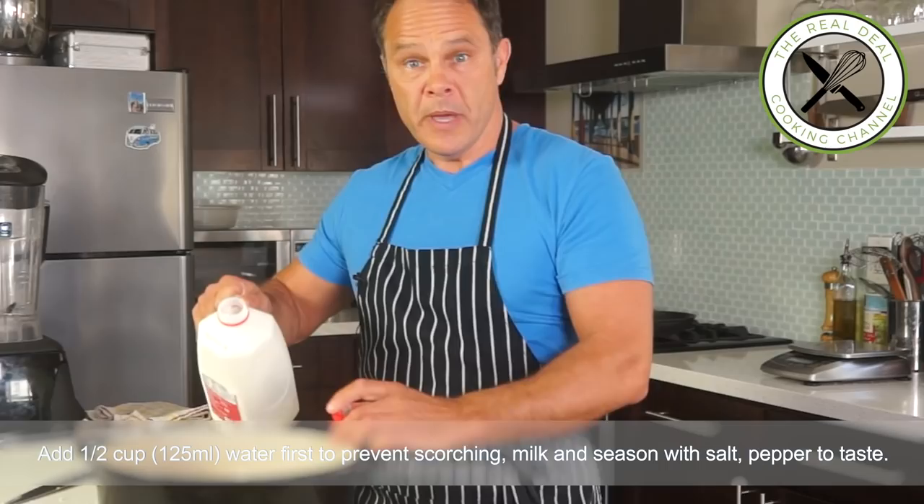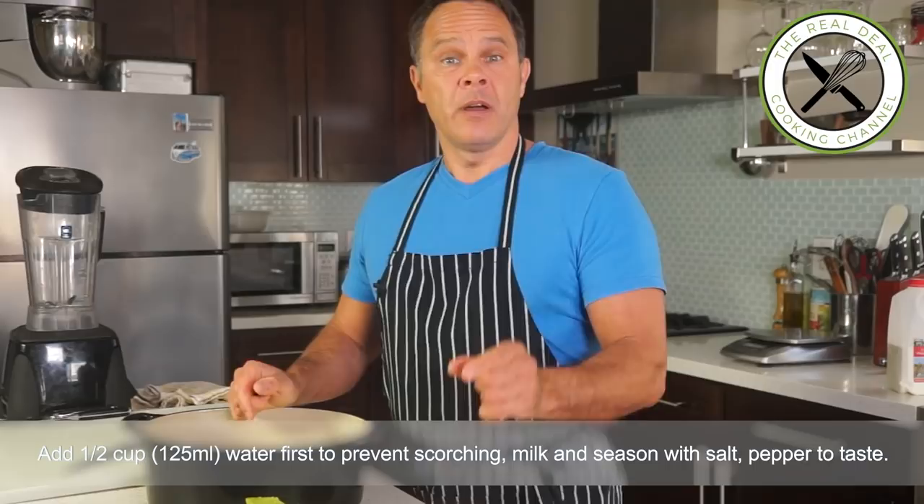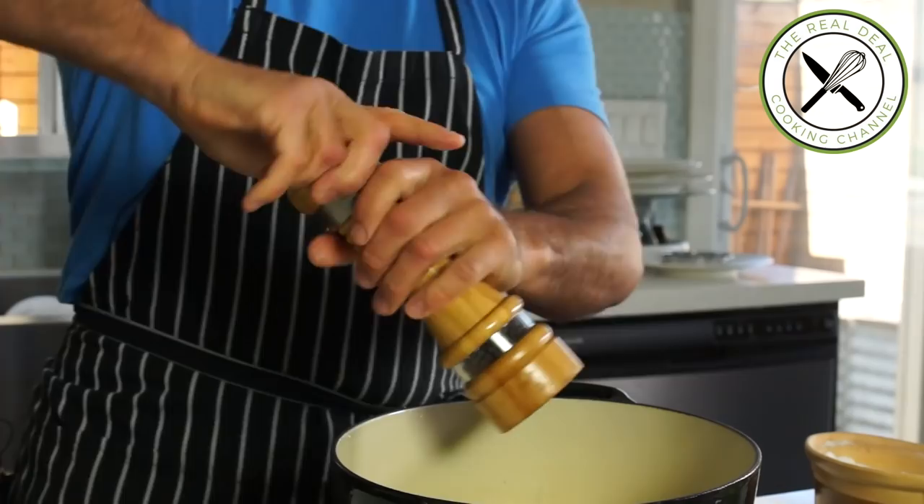Always go easy with the seasoning at the beginning, because you can always add more but you can't remove it. I'm going to add a little bit of pepper. Next, I am going to bring this to a boil and cook to soften.